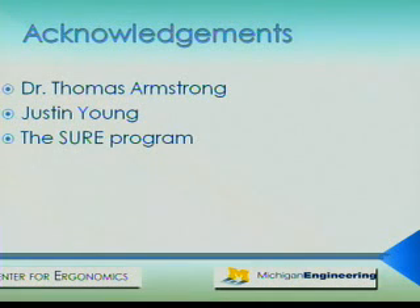I would like to thank Dr. Thomas Armstrong for allowing me to work in his lab this summer, as well as Justin Young for overseeing my day-to-day activities and allowing me to help him with his PhD work. And of course, I would like to thank the SURE program for giving me the opportunity to explore my interests in research this summer. Thank you very much.